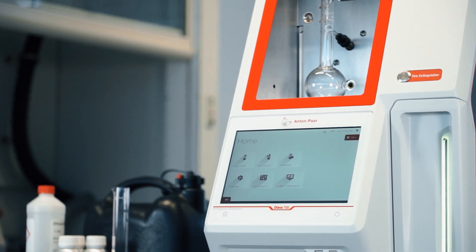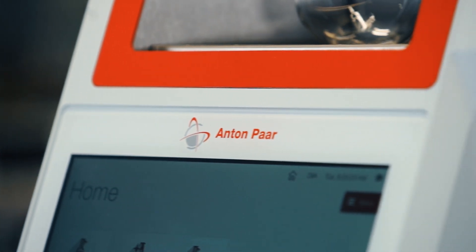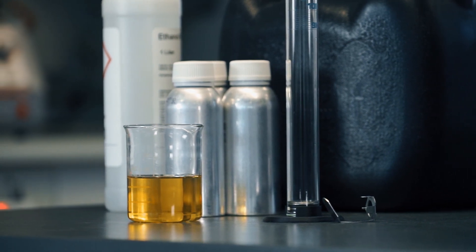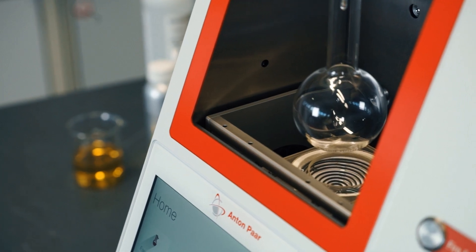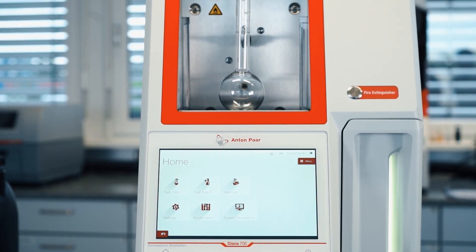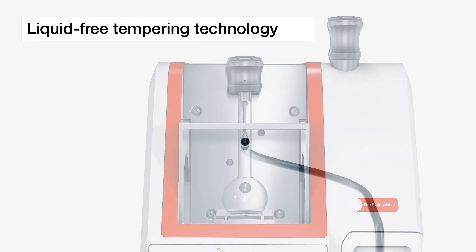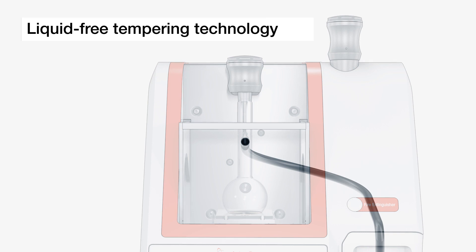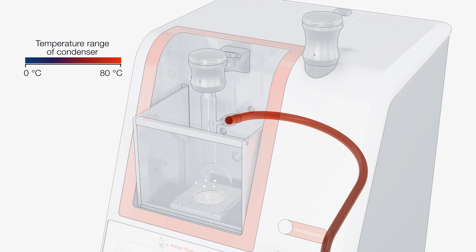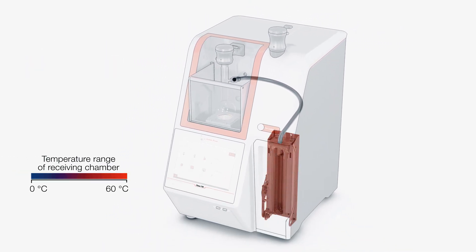Anton Paar's distillation unit Diana 700 is the ideal solution for performing high-precision atmospheric distillation tests on petrochemical products. The instrument is small and robust, as well as eco-friendly, which saves you a significant amount of money due to low running costs. Using the highly efficient Peltier technology, Diana 700 enables a fast switch between different distillation groups of ASTM D86 and reaches the required temperatures in a very short time.